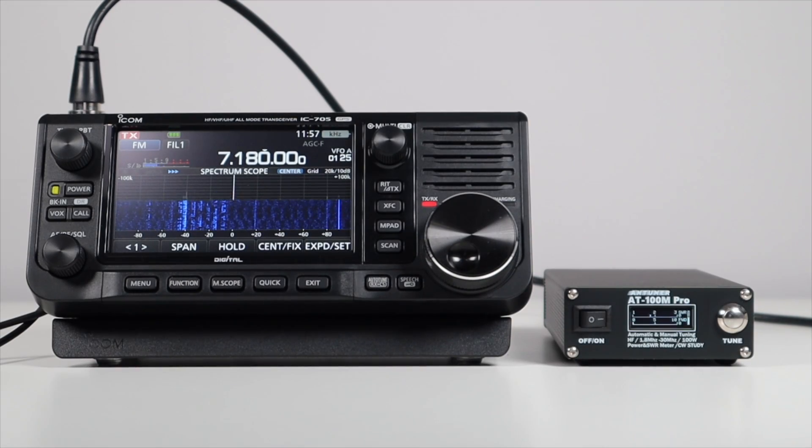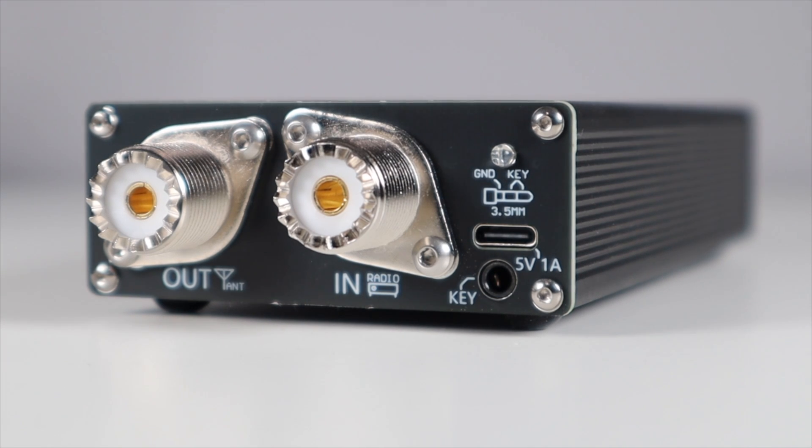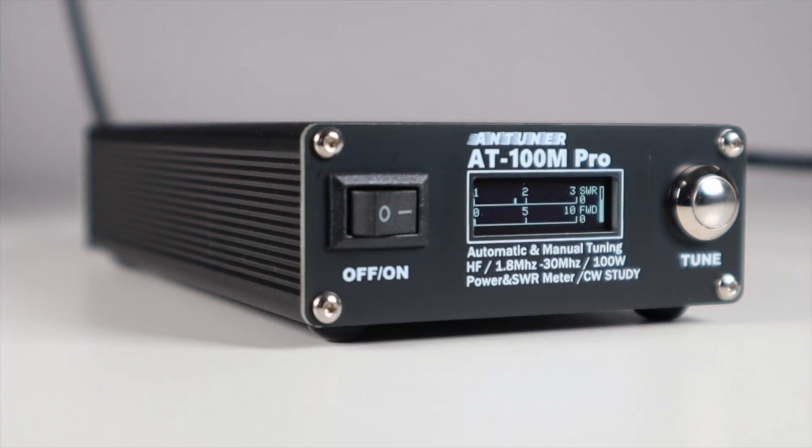This is a 1.8 MHz to 30 MHz tuner that's good for up to 100 watts of output power for SSB and CW, and 50 watts on AM and FM. It can be USB powered and has internal batteries, so it's completely portable. The manual suggests that a full charge takes 4 hours, and standby operation time is 10 to 25 hours, which obviously varies depending on how often you tune up.